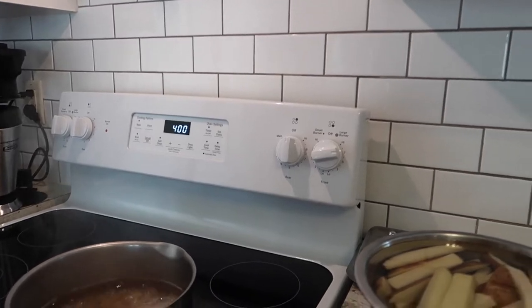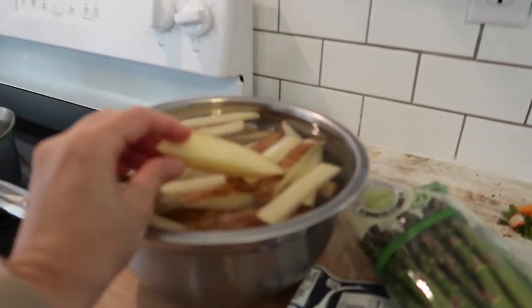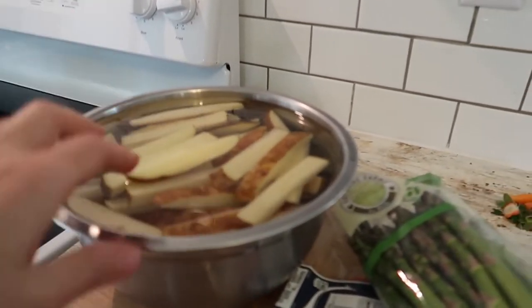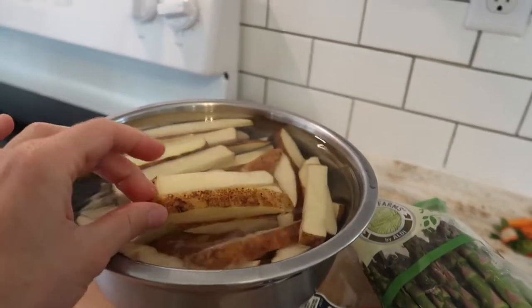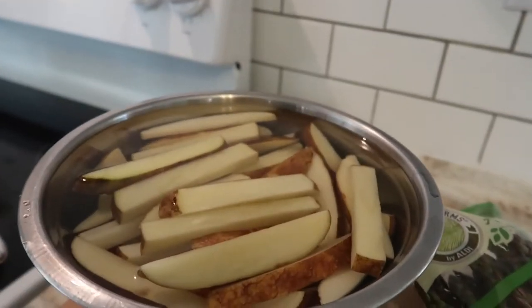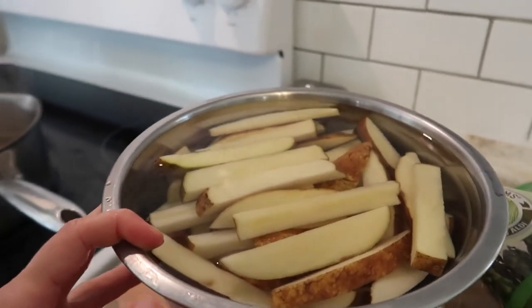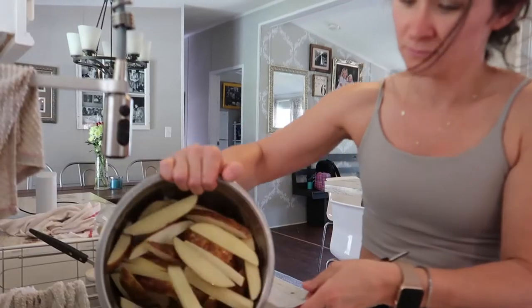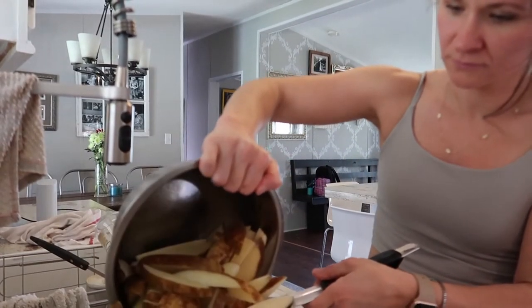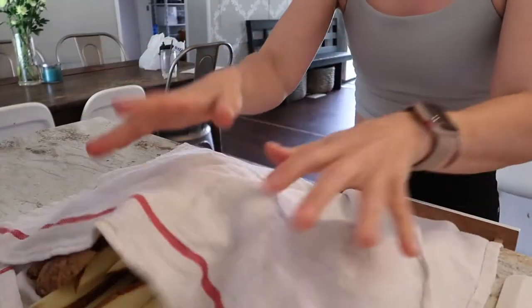To get started, preheat your oven and make sure everything's out of it. A trick my dad taught me for really crispy oven potatoes is to soak them in water. I cut them up and left the skins on — the skins taste delicious. Rinse them about three or four times to remove the extra starch, then drain them and pat them really dry with a clean towel. If they're not dry you won't get that nice crispiness.